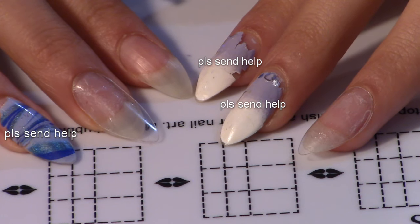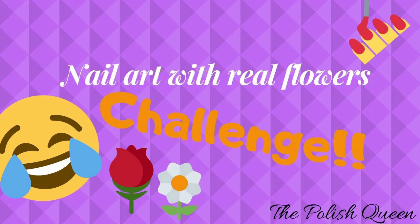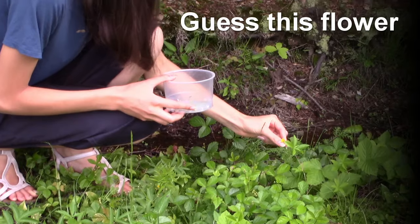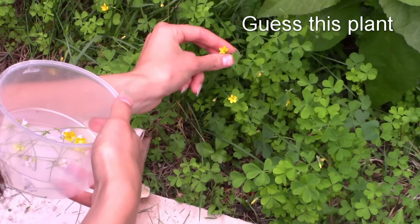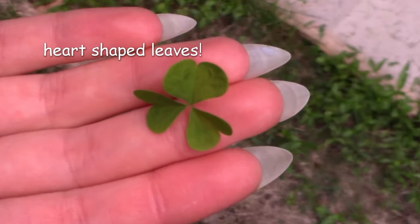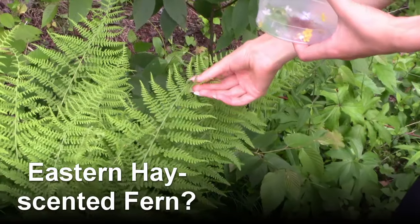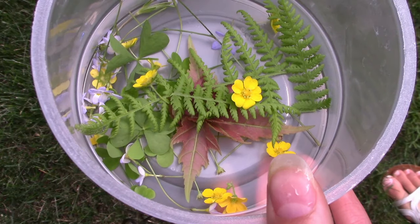I'm out here in our backyard and I'm going to go see what flowers I can find for our nail art. This is yellow wood sorrel — its heart-shaped leaves are actually edible and they kind of taste like tomatoes. I think we got enough.